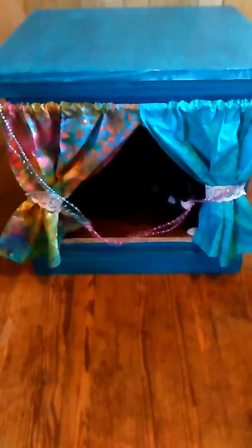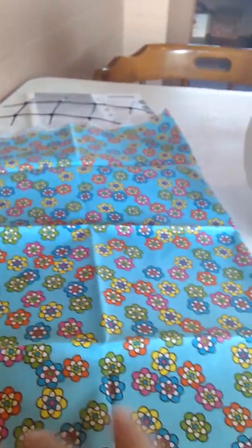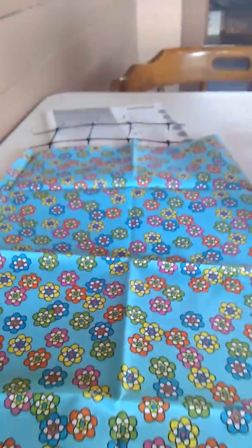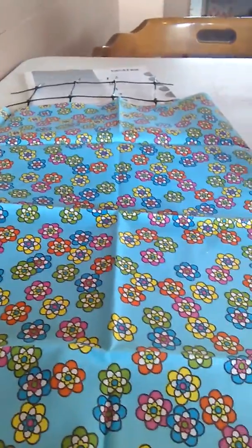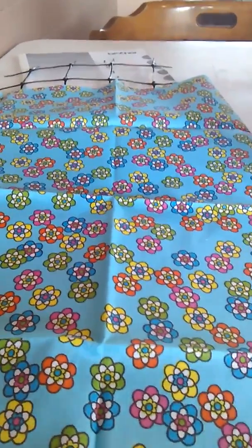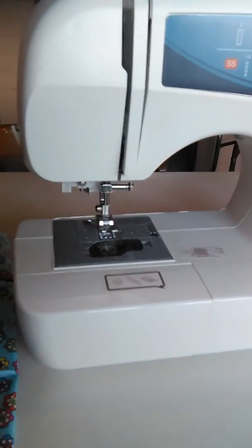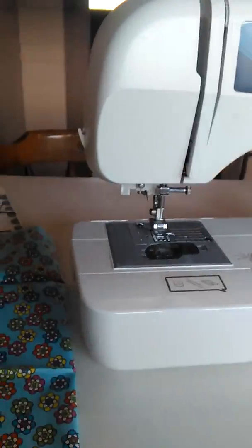Let's go in here. I want to show you something else. On this other one, I'm going to take this, cut it in half, and make like a half a curtain to go on there. I don't sew. I've had this little sewing machine for a couple years now, but I don't know how to use it very well.